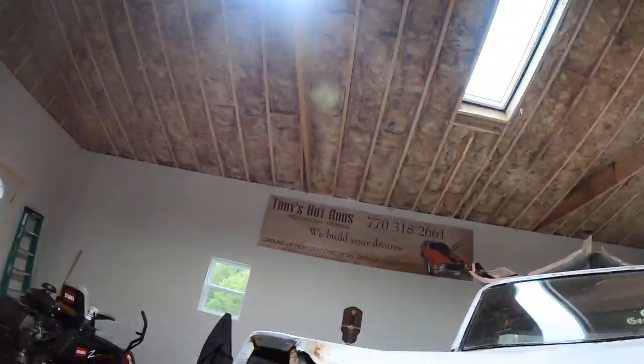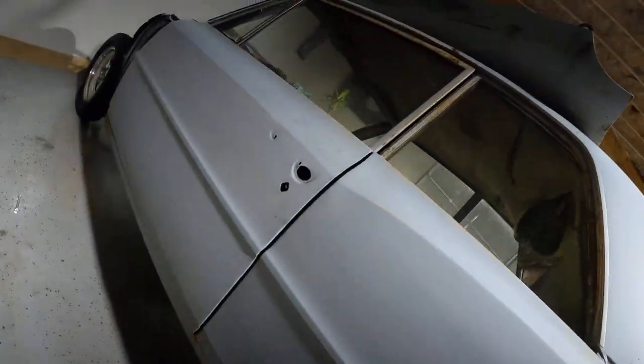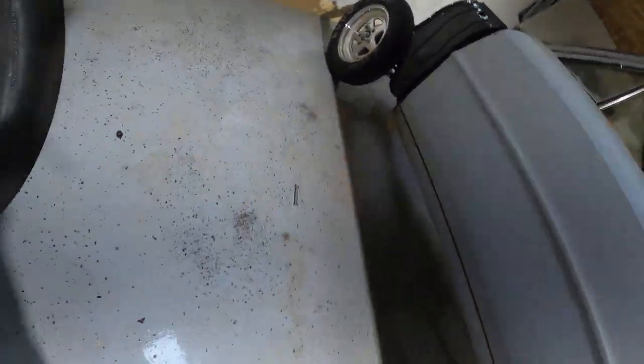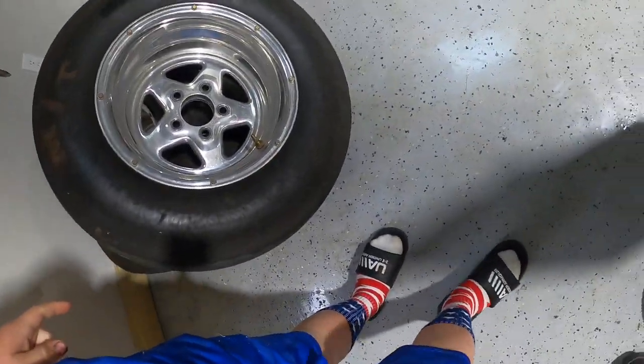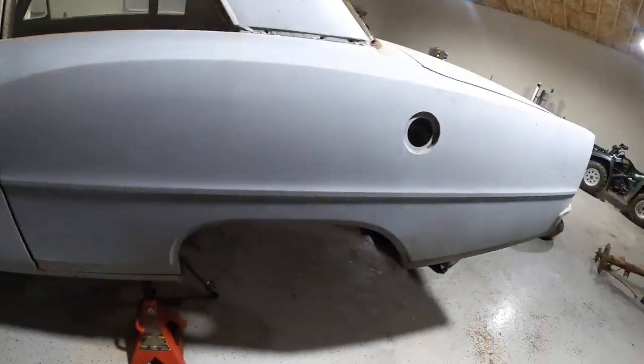The car looks good, car looks really good. Those are our front fenders. I got some Goodyear Eagles and Mickey Thompson E.T. drag tires — awesome wheels.